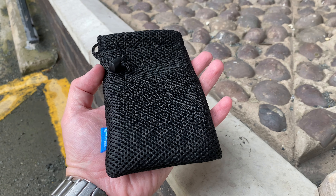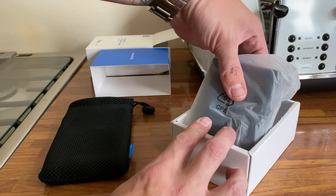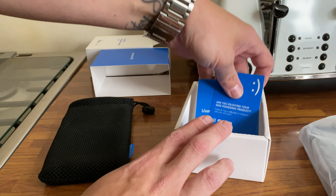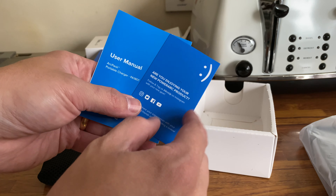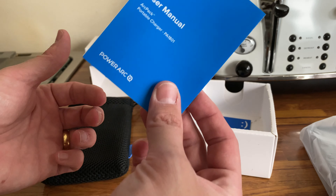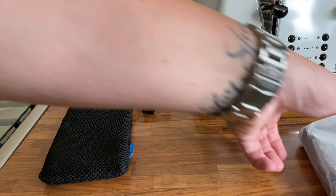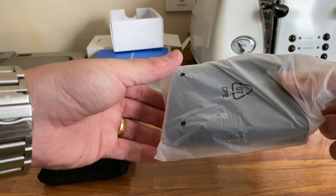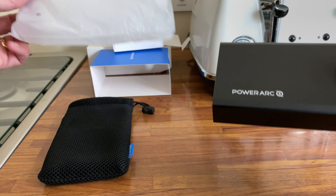Place the case to one side. In the box you've also got the power bank itself — that's quite heavy. You also get a manual, but we don't need that, let's be honest. Let's jump into the start of the show, which of course is the power bank.